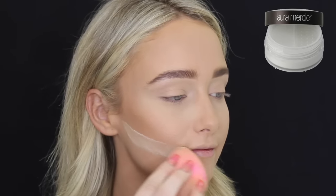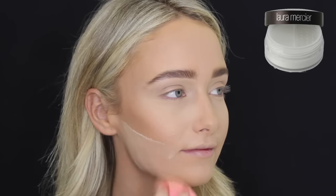Then using the Laura Mercier Translucent Powder again, just using that on the same beauty blender and baking underneath her contour.